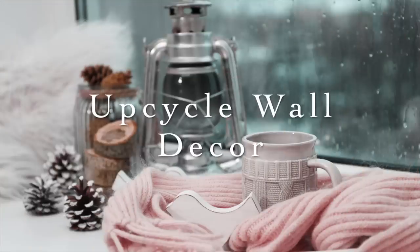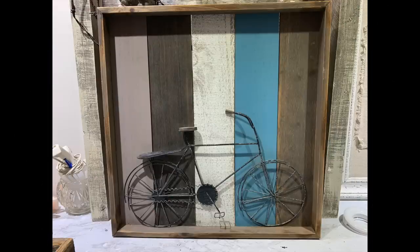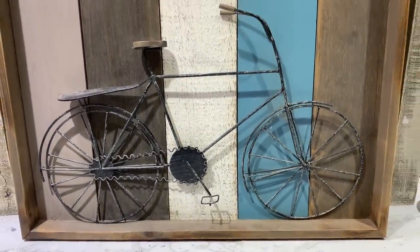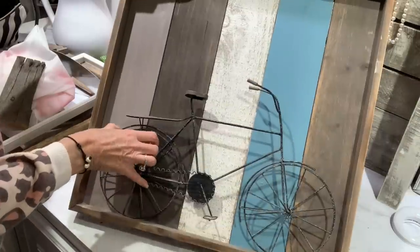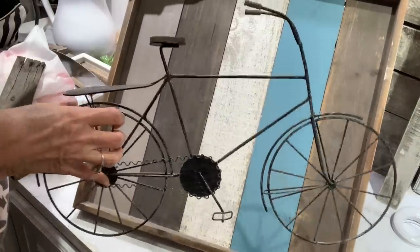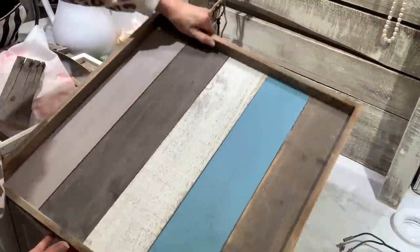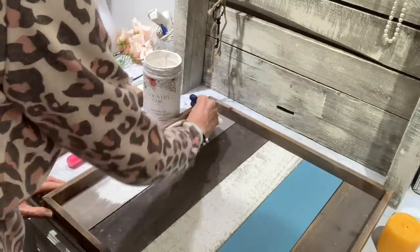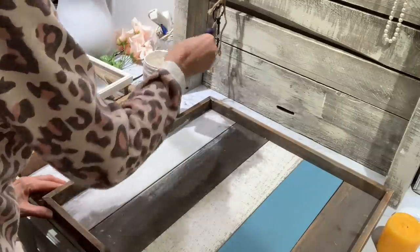The first project is a sign I purchased three or four years ago from Big Lots. I enjoyed it but now I'm tired of it, so I want to upcycle it and do something different. It's got great structure — I love the little pallet wood and it's very easy to remove the little bicycle. It just had two little prongs clamped down in the back, I lifted those up and it came right off. I'm going to go over it with Country Chic paint and I'll link this paint in my description box.